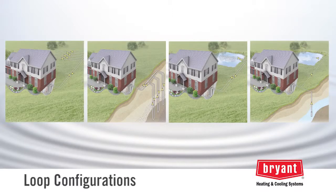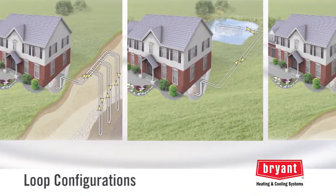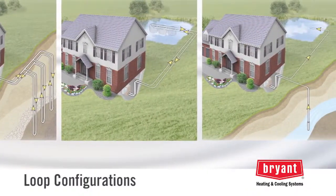Geothermal loop systems can be installed in a variety of configurations: horizontally or vertically in ground, in a pond, or in a well.